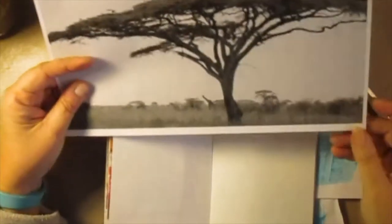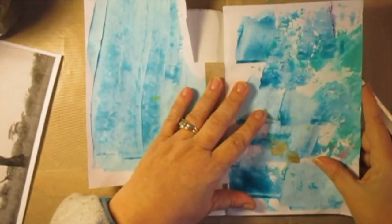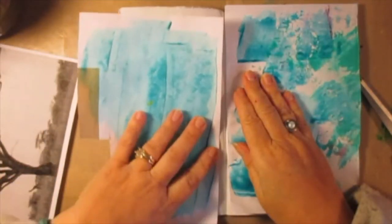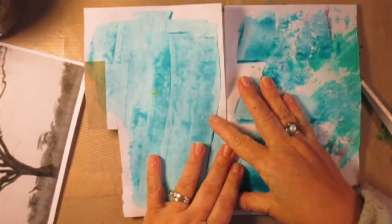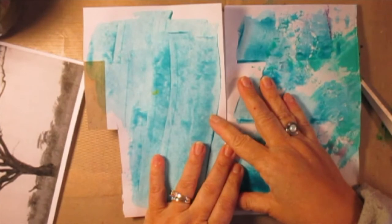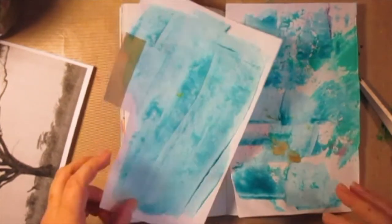I knew today I wanted to do a savannah tree, but this copy is too big. All right, this is going to be my background. If this one doesn't work, I'm going to paint it. And that could be problematic for everybody. But we're going to try.